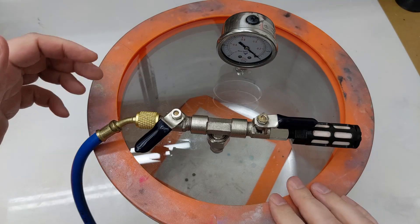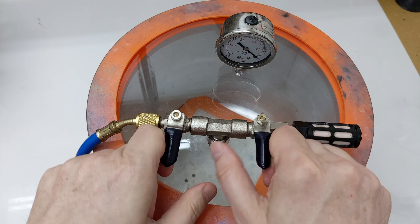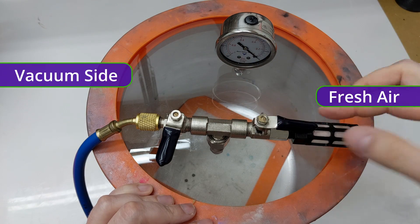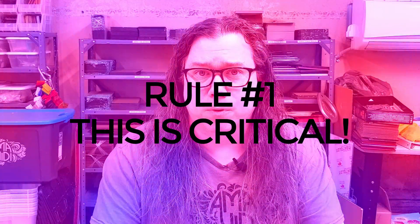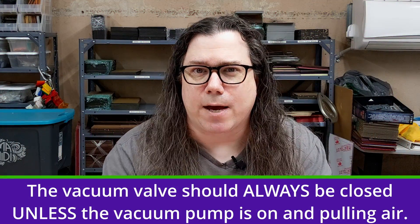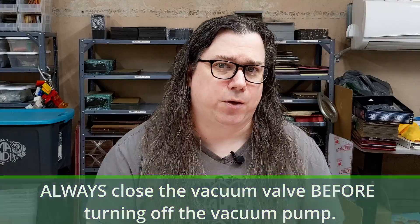So here's the process. First, make sure that all of your fittings are tight. Start at the vacuum pump and work your way all the way back to the fresh air valve. As you go, make sure that all of your valves are closed as well. This is the vacuum side with the hose attached to it, and this is the fresh air side. This valve is open and this valve is closed. Check and make sure that your gasket isn't torn or damaged in any way. The first rule of the vacuum chamber, and this is critical, is that the vacuum valve should always be closed unless the vacuum pump is on and pulling air. As a corollary, always close your vacuum valve before you turn off the vacuum pump.